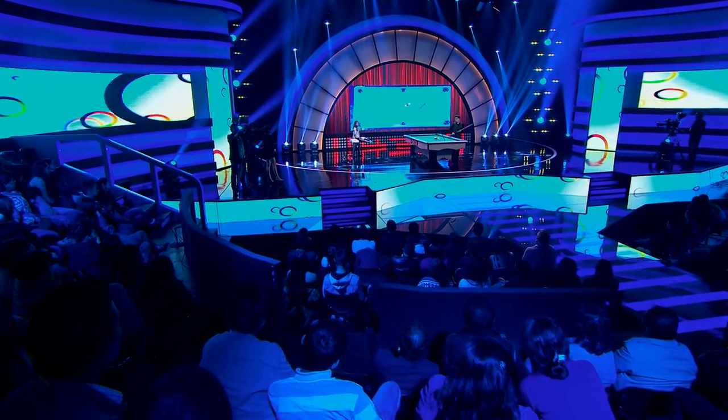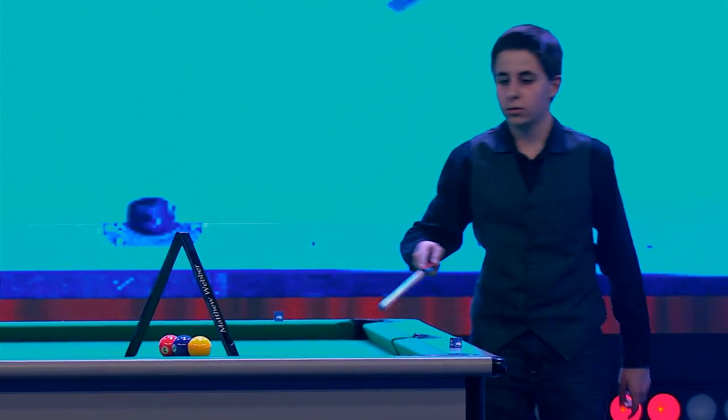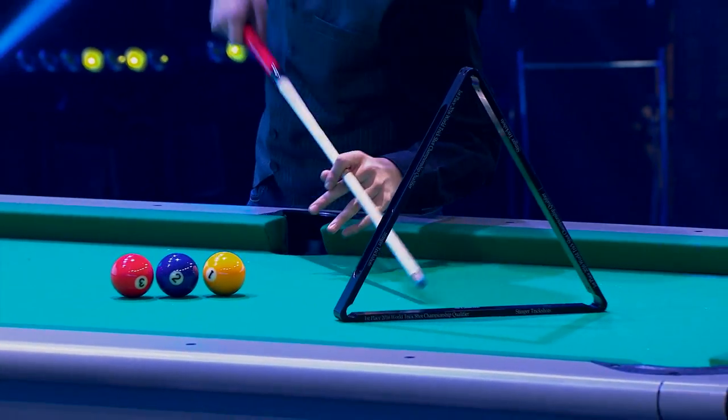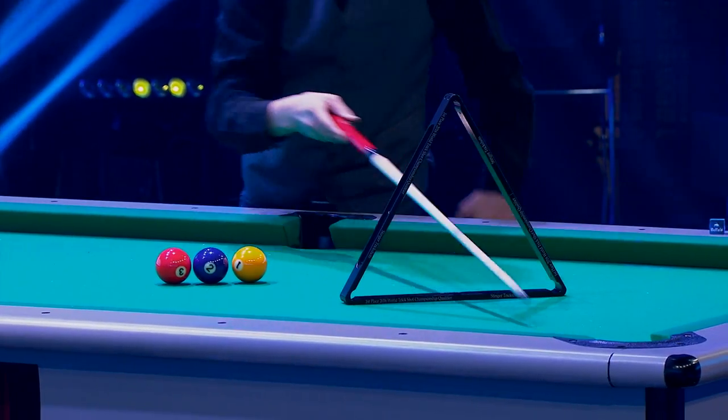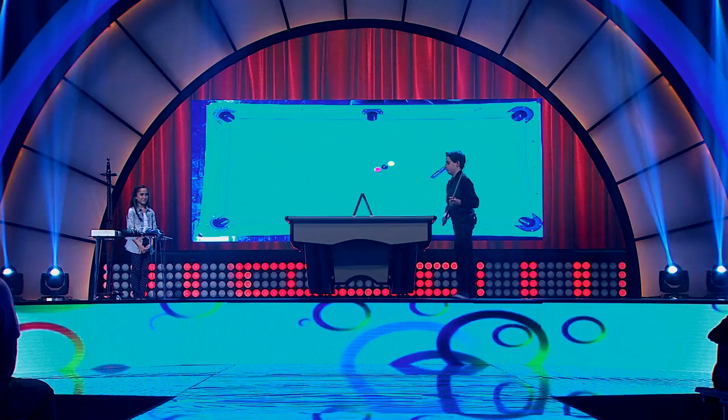For my final shot, I'm gonna hit the one ball three rails — one, two, three — then jump it through the triangle into the pocket. And I'm gonna do that same thing with the two and the three ball.